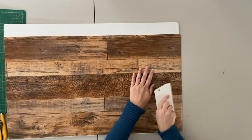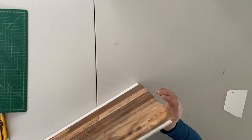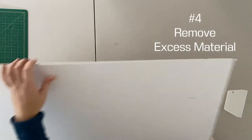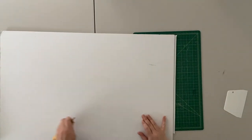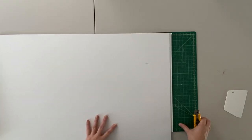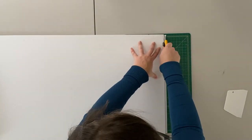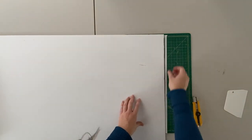And there it goes — that is looking great. I have a little bit remaining on the end here, so I can just cut that with my straight edge. I will just cut the plastic off here. It's nice and easy to cut and work with.